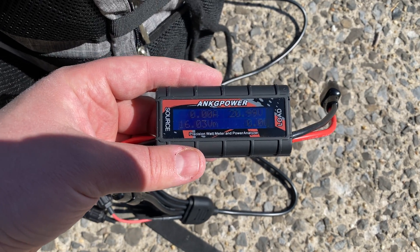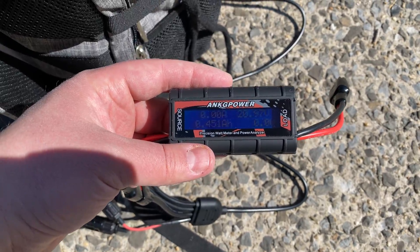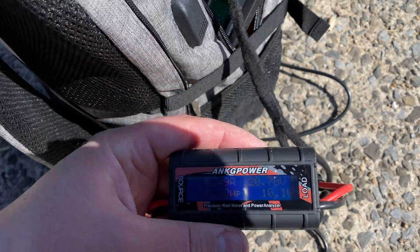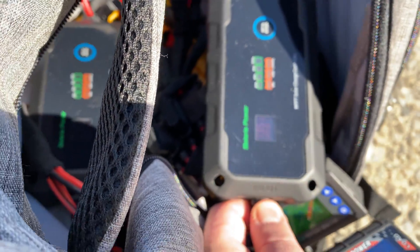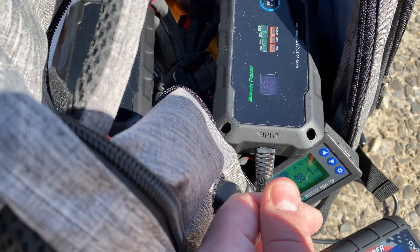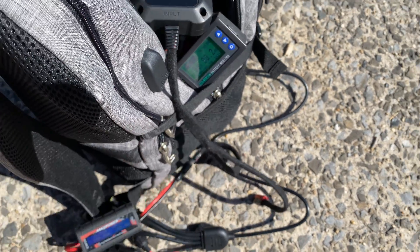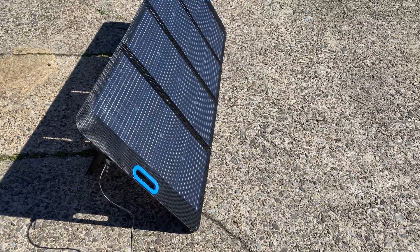Open circuit voltage on this panel is 21 volts. I just connected it to the charge controller — working with a battery power unit that can do up to 20 amps. We're getting 155 watts — that's 5 watts more than my best solar panel in a head-to-head comparison when I was testing three solar panel setups.